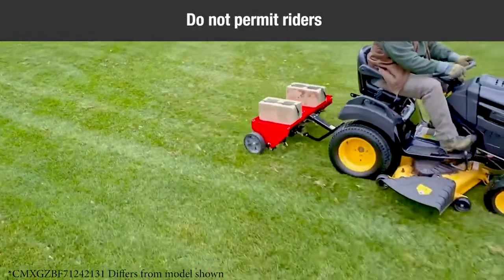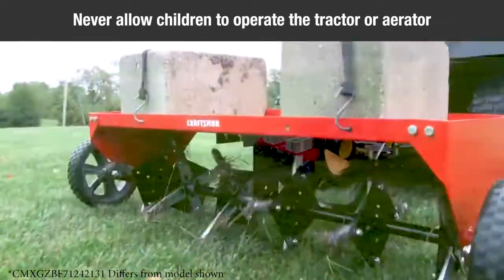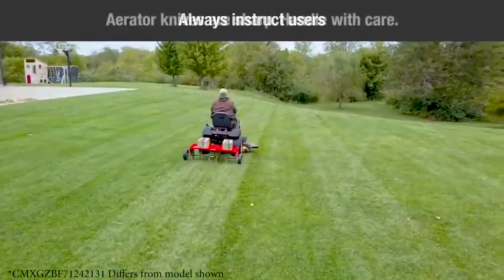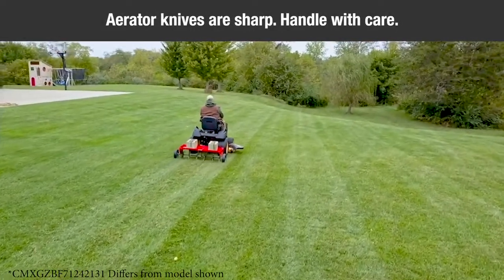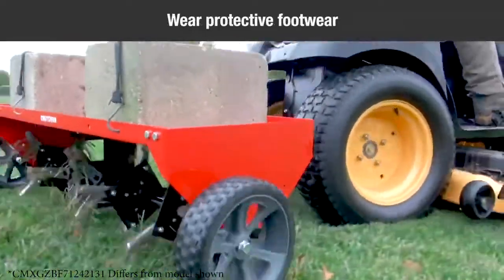Do not permit anyone to ride on the aerator. Never allow children to operate the tractor or plug aerator attachment, and do not allow adults to operate without proper instructions. This aerator attachment has sharp knife points. Always handle with care and wear substantial footwear when operating this aerator.